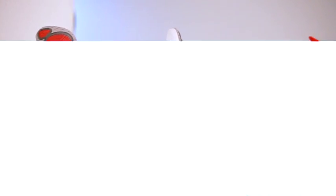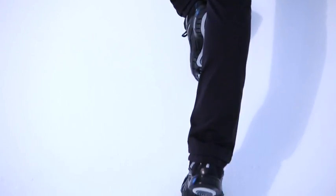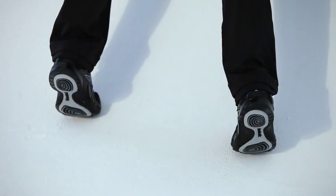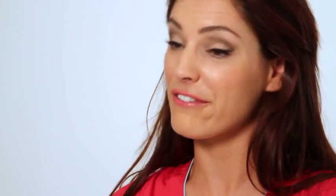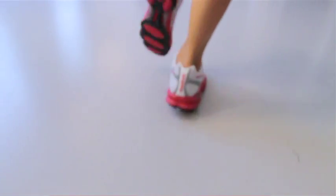Today I got to see Reebok's toning range of trainers. I already have the Easy Tone Trainer, which is fantastic, because that tones everything — your calves, your legs, your bum. I've also tried out the Train Tone and the Run Tone Trainer. The Train Tone Trainer is fantastic, because if you're in the gym or doing weights or just walking around the gym, it works your body extra. And if you're out running, you can use the Run Tone Trainer. It activates everything and it just really works out your body fantastically, so they're brilliant.